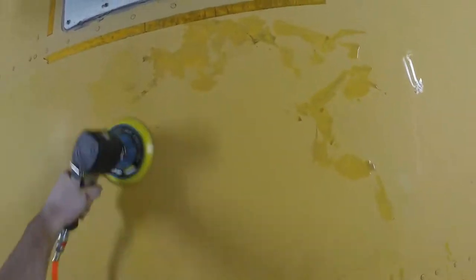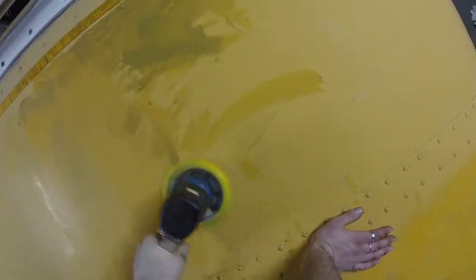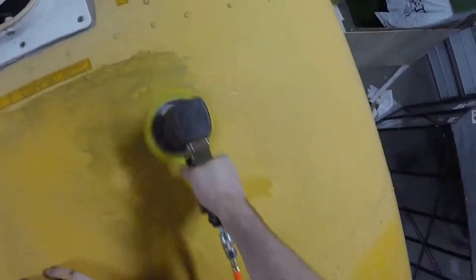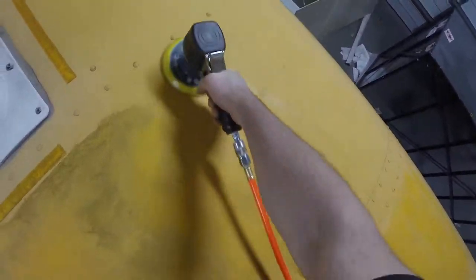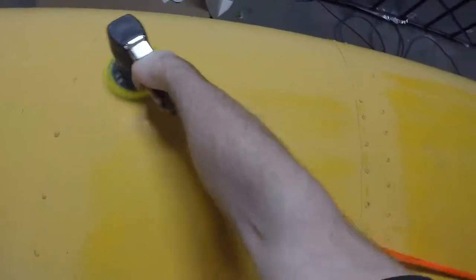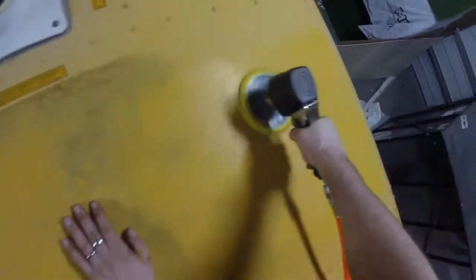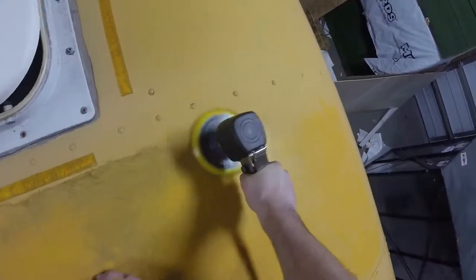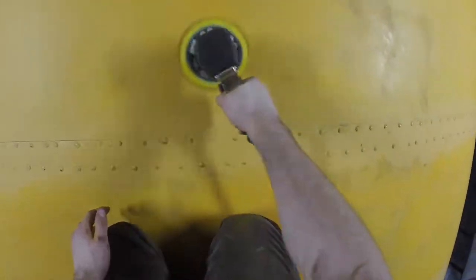What you're seeing right now is the first steps we took to get the whole painting process started for the bus. It was really cold at the time we wanted to paint, so we didn't have an option to clean the bus or do any prep work outside. Basically, we had to go to town on the entire bus — sanding, grinding, fixing rust, and getting it all prepared for cleaning and painting.